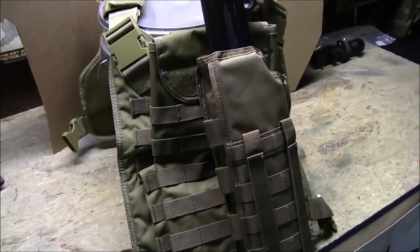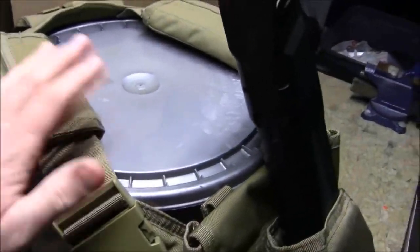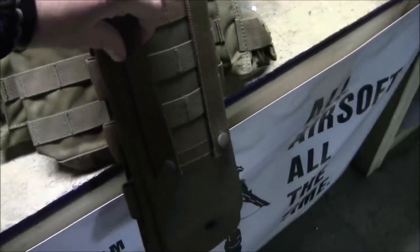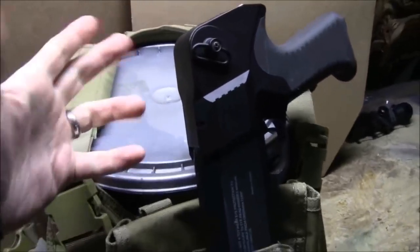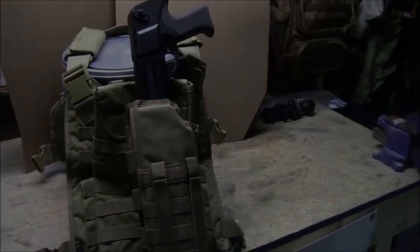Let me show you what it looks like connected to a vest or plate carrier. Here's a Condor plate carrier — I've got my hydration pouch on the back and the scabbard attached directly to that. There are straps on both sides, so if you wanted the pistol grip facing left instead of right, you can just spin it around and strap it on. Really easy to put on and easy to access the gun once it's on your back — just reach up and grab it.